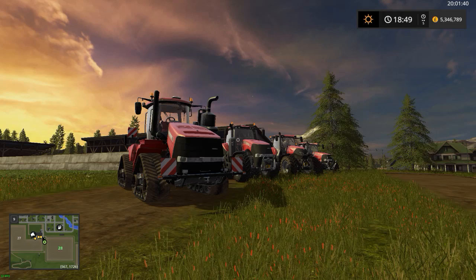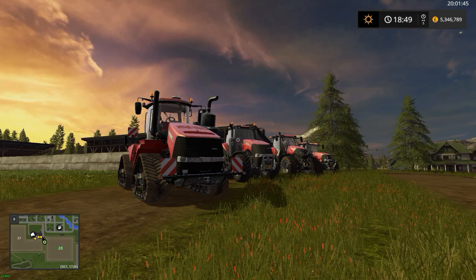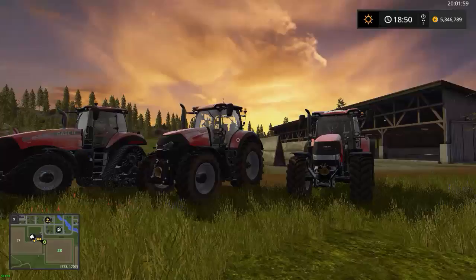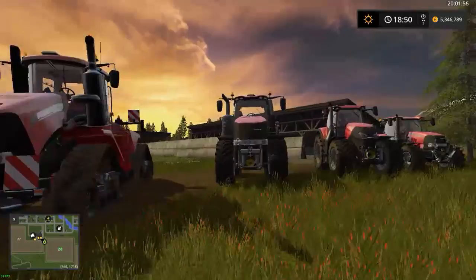Hi guys, it's Yellow Fibre here and welcome to a tractor review. Today I'm going to be reviewing four tractors by Case IH, which is my favourite brand in the game, especially the new Optum — I love that tractor.